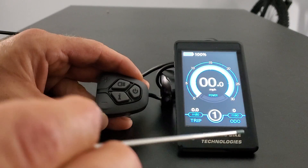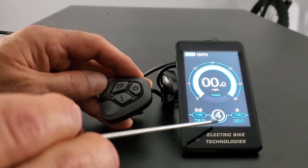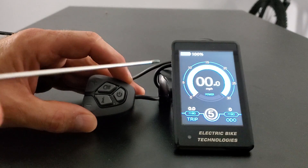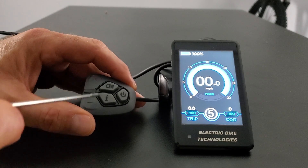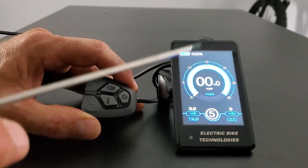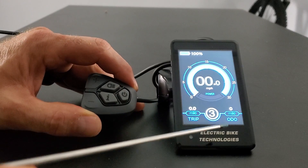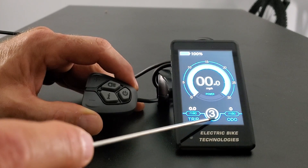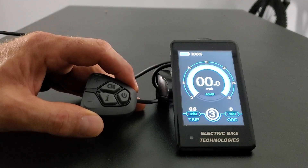Now the most obvious feature — the power levels. Using plus and minus you go from zero to five. Think of these as 0, 20, 40, 60, 80, 100 percent of power. You can change this on the fly while riding or standing still. Five is the highest level. Important to note: in pedal assist with throttle override mode, if you're at level three, pedal assist pays attention to that level — but when you grab the throttle it's always full power regardless of your level setting.